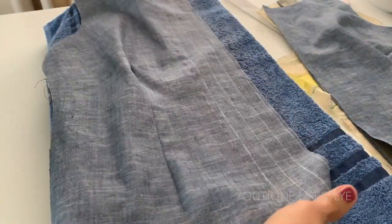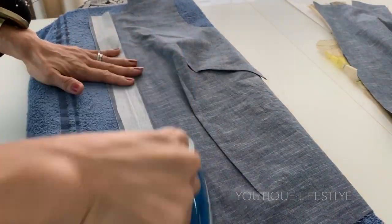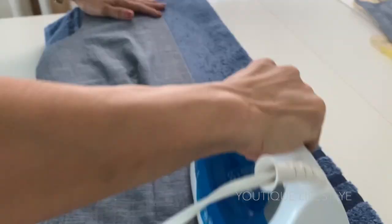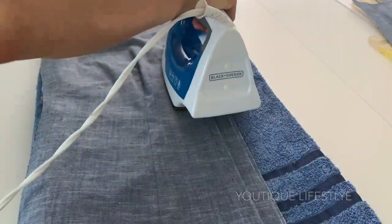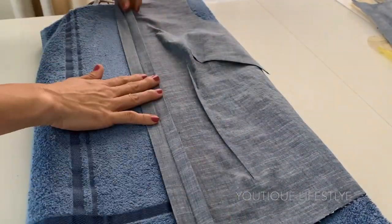Now all the lines are on the fashion fabric. Flip it over to the back side and iron on the interfacing. Flip it over to the right side of the fabric. Fold under the first folding line and press. Fold forward the next folding line and press. Fold under the next folding line and press. Now open up the placket and pin down the center.